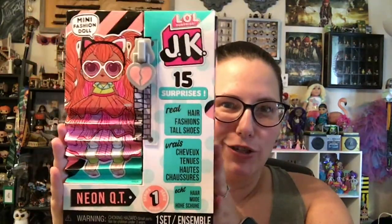Hey hey, it's Bima. Welcome back to Bima's Happy Place. Today we're checking out the LOL Surprise JK Neon Cutie Doll.